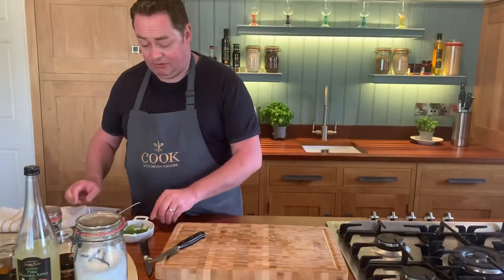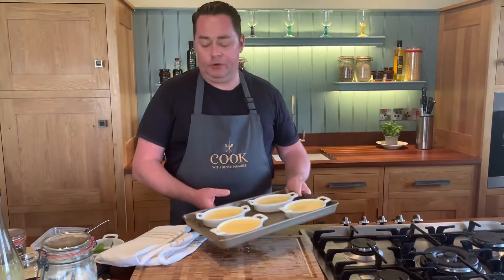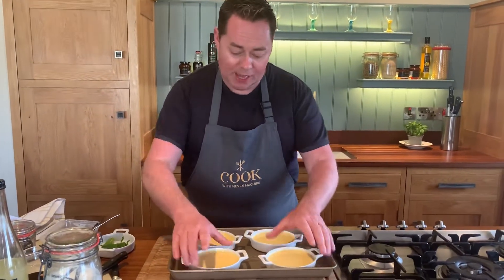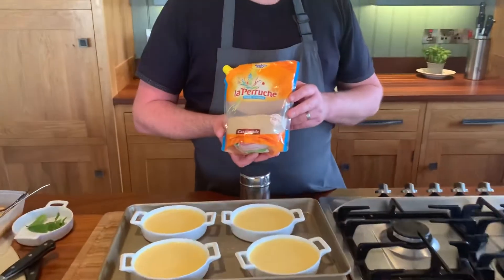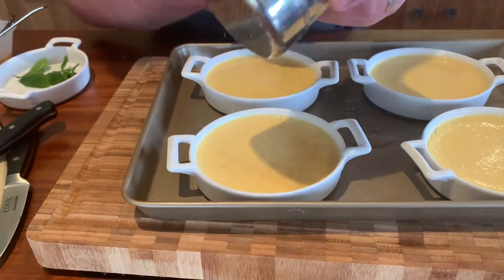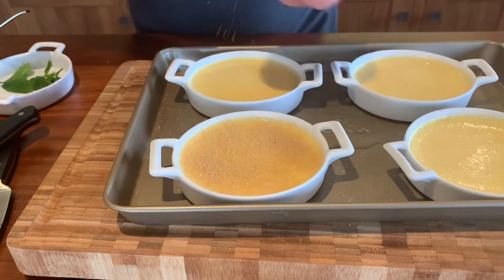We're going to get our brûlées out of the fridge and glaze them. When they're cooked there's a slight little wobble — let them sit in the water, take them out of the oven, drain off the water, and once they're cold cover them and into the fridge. For glazing, we're using cassonade — pure cane sugar, the best one for glazing crème brûlée. Using a sugar dredger, add a nice even layer right to the edge, then we'll use a blowtorch. Be generous with the sugar.